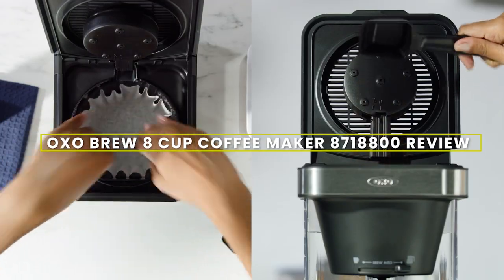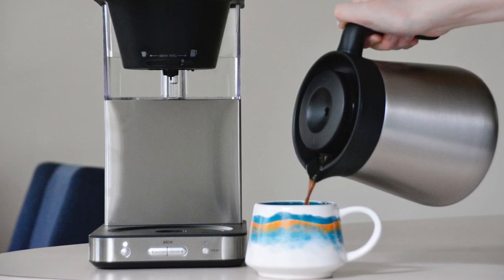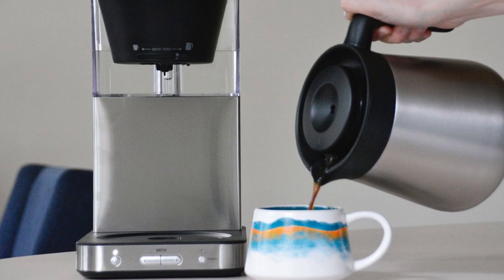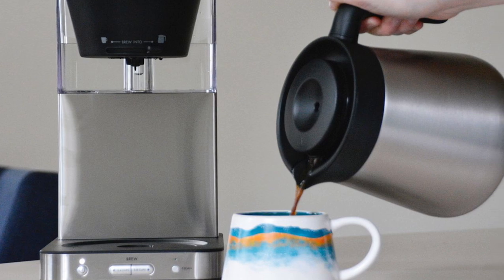Hello and welcome to our video review of the OXO Brew 8-Cup Coffeemaker 8718800. This coffee maker is known for its exceptional performance and ease of use, and we're excited to dive into its features and functionality today. So sit back, relax, and let's get started.